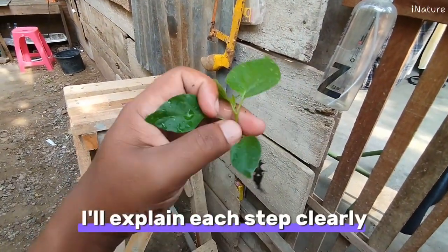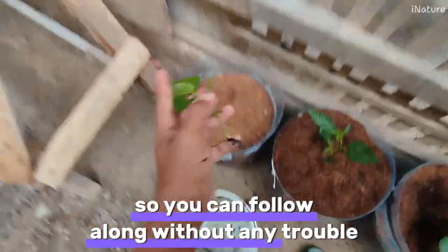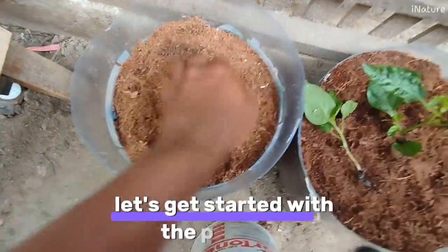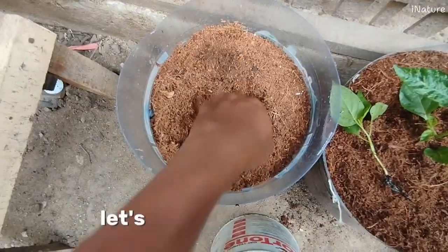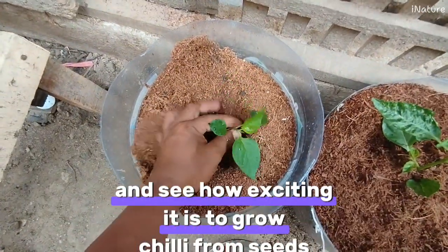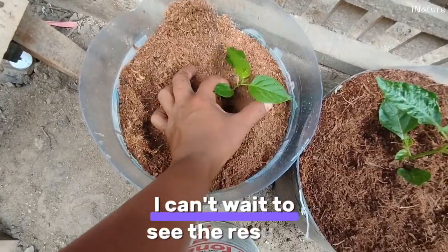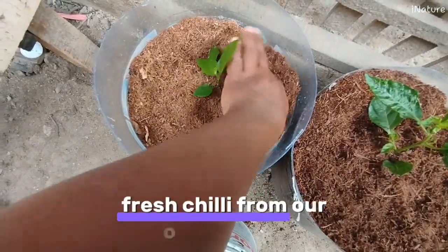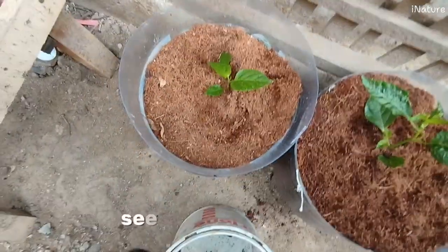I'll explain each step clearly so you can follow along without any trouble. All right, if everything's set, let's get started with the planting. Let's get our hands dirty and see how exciting it is to grow chili from seeds. I can't wait to see the results and of course look forward to harvesting fresh chili from our own garden.